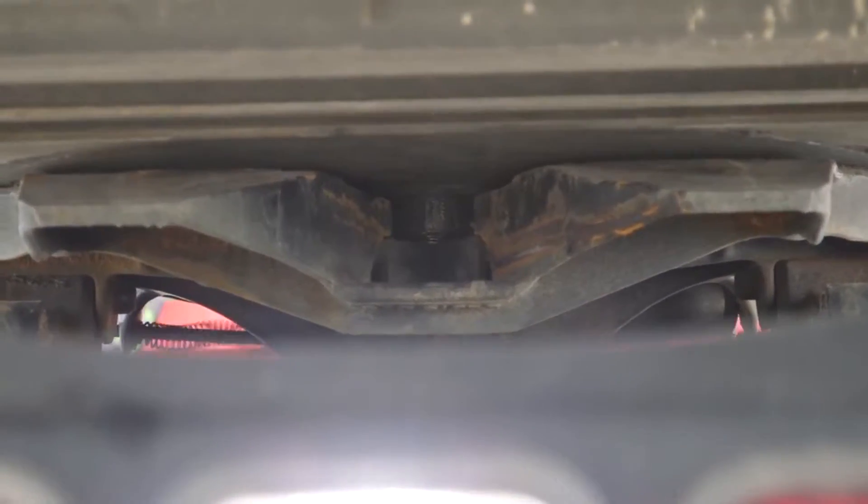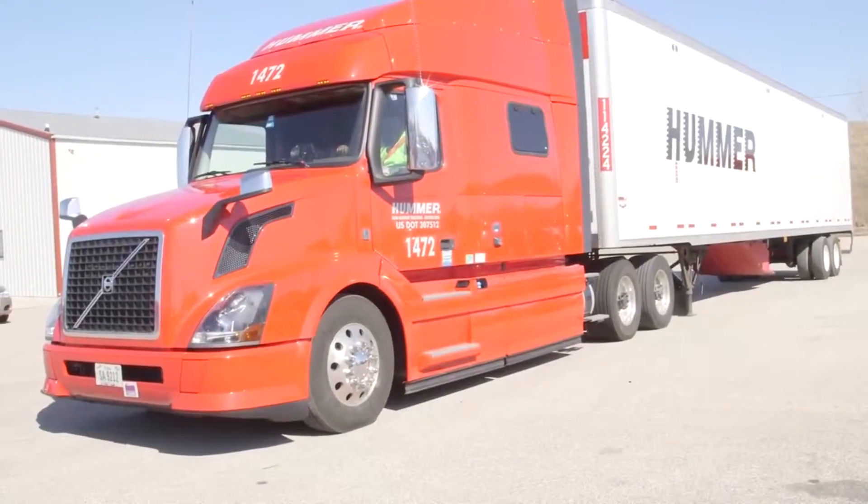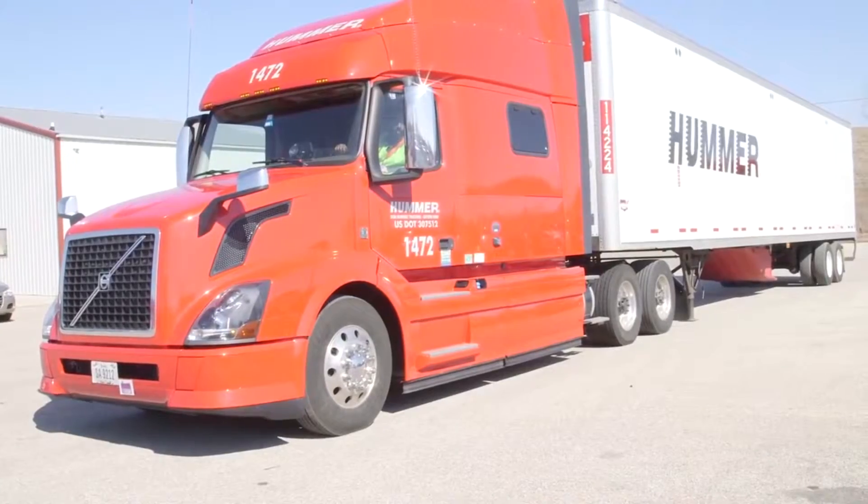Step six: it's time to do a simple tug test. Pull the truck in low gear, release the tractor brakes but not the trailer brakes, and ease forward to tug at the trailer.